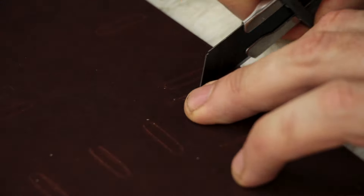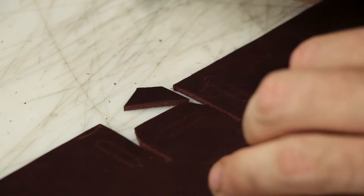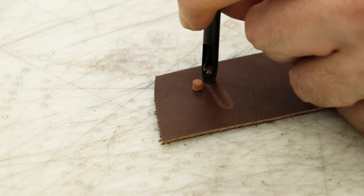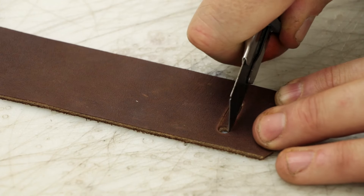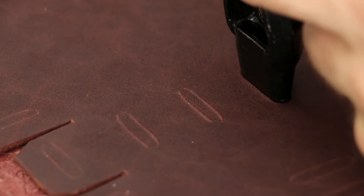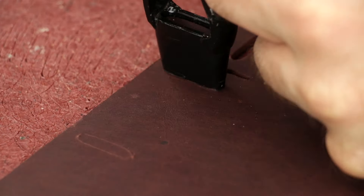There's not a lot of tools involved in this project, but one of the tools that I'm going to use to speed up the process is an oblong punch — but you don't need to use an oblong punch. Here you see me using a drive punch: I'm just going to punch two holes and then cut along the lines, and that's the same thing as an oblong punch. That's a good tip for making belts as well, because all your belts are going to need an oblong punch — so if you want to save money, you can always just punch a couple holes and cut your lines.